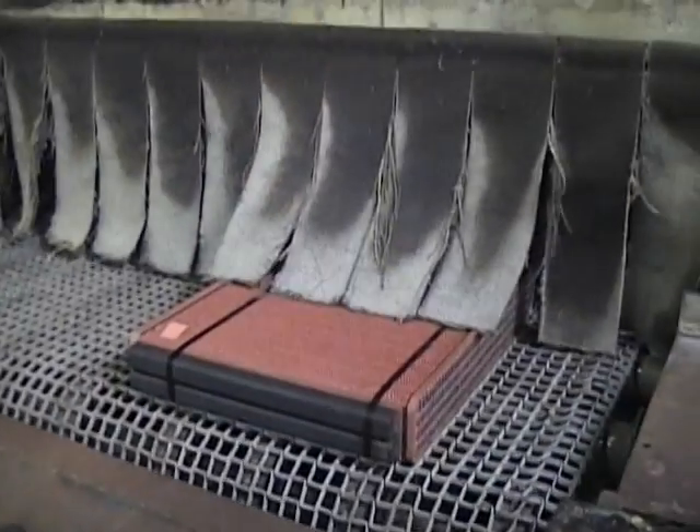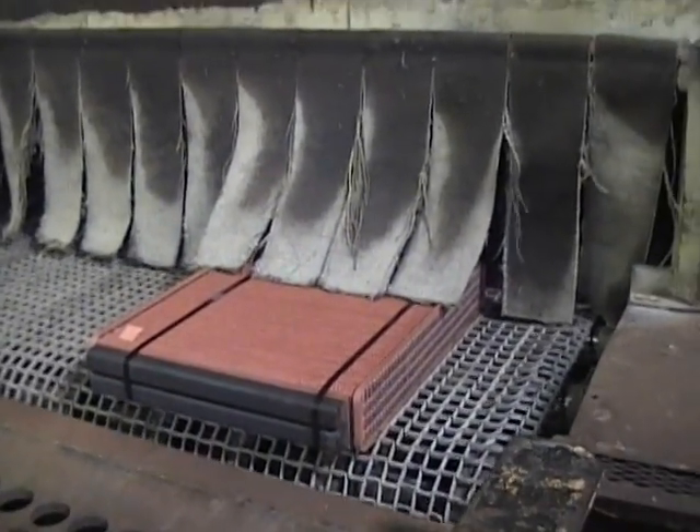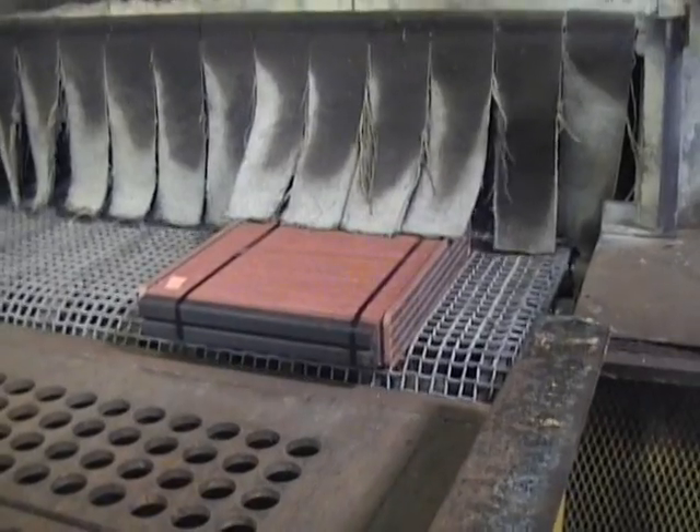Now the core is ready to go into the oven to be baked. First the core is acid washed to clean any oils from the core that would contaminate the solder joints. Then it is air dried and into the oven, baked at 660 degrees for about 10 minutes. This will allow the solder from the coated tubes to adhere to the fins.